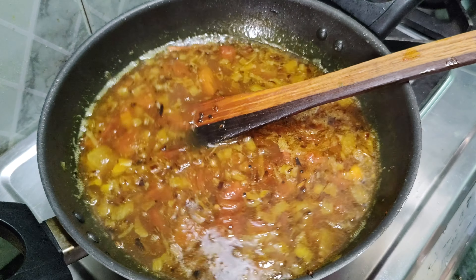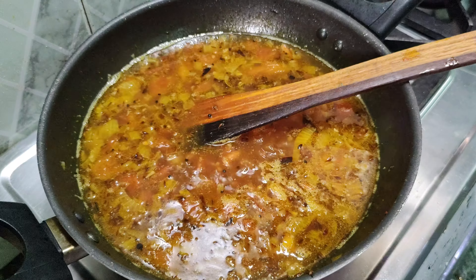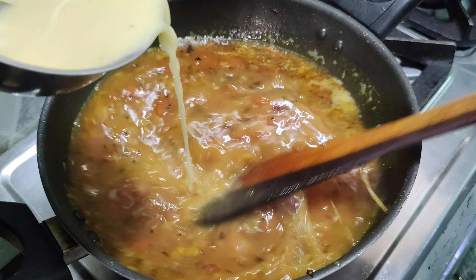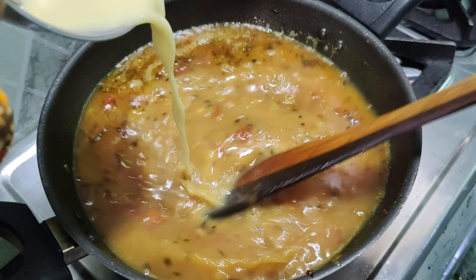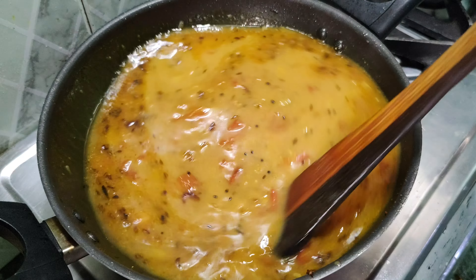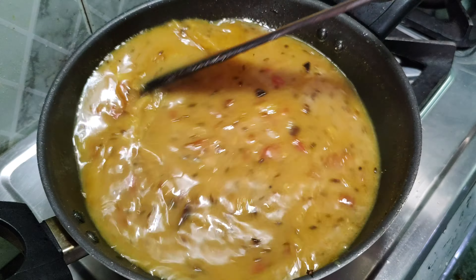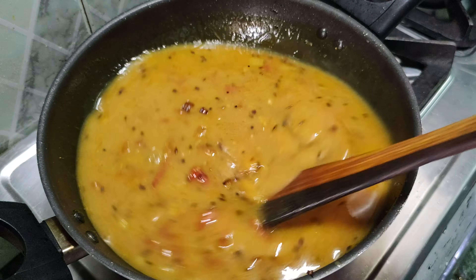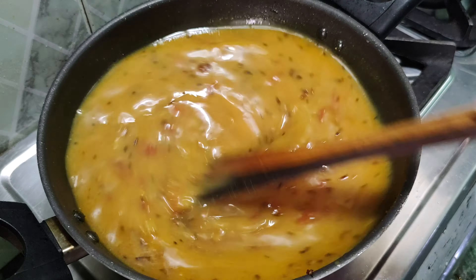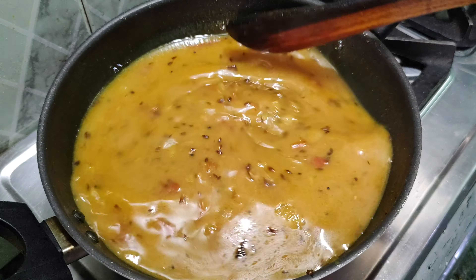Now at this stage, we have put the besan into it. We will add it slowly and mix it well. We will cook it for about two minutes and then place the base evenly.